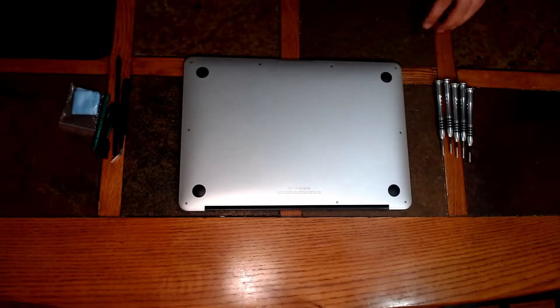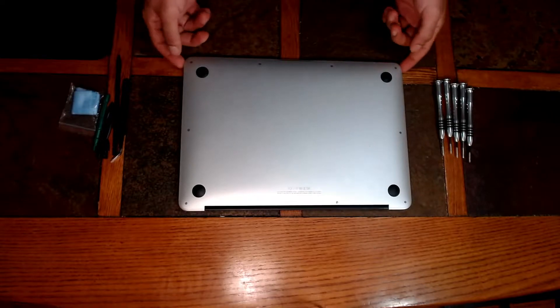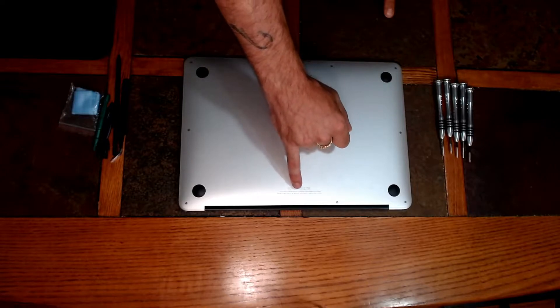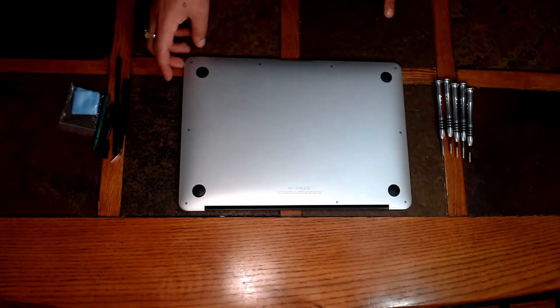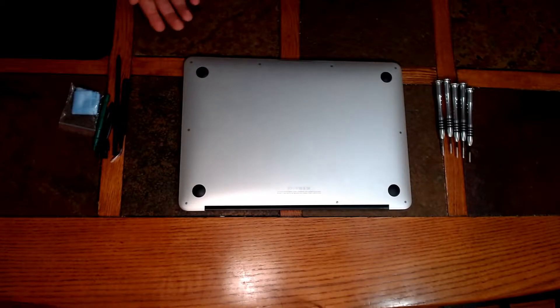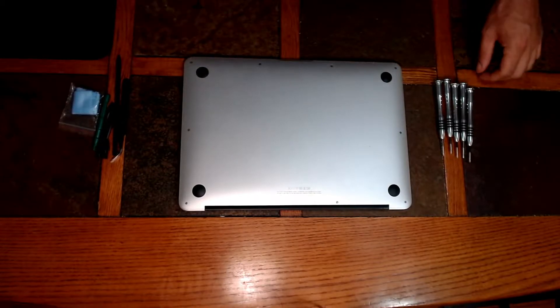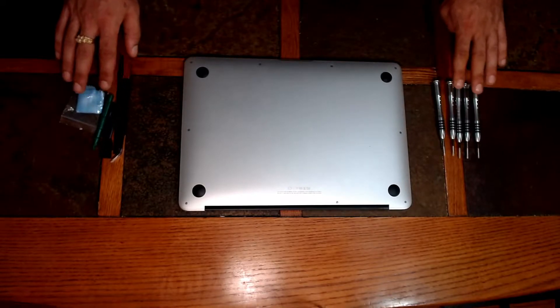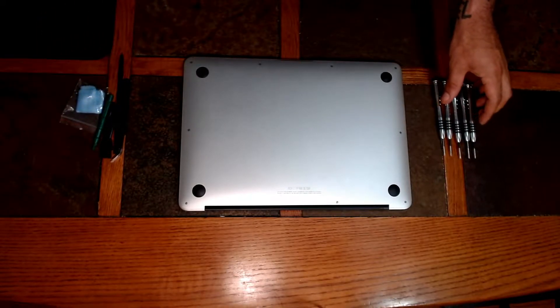Alright guys, before we get started, a couple things you want to look at. Before you order the actual replacement screen, you want to look at the model number here. This is A1466, with the screen being the same all the way from 2012 through 2017. You are going to need some special tools — this kit is sold together.